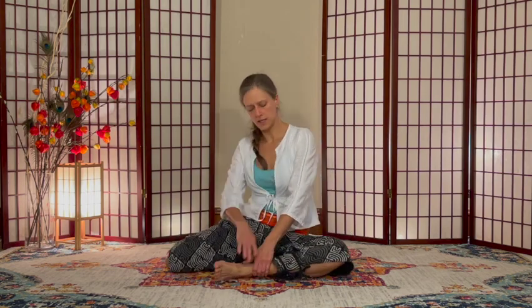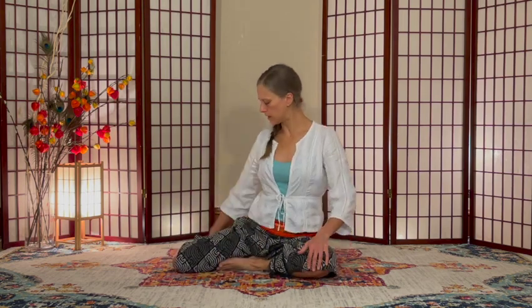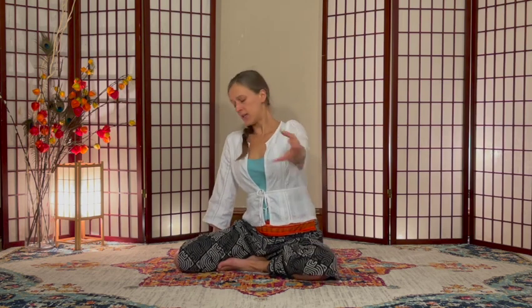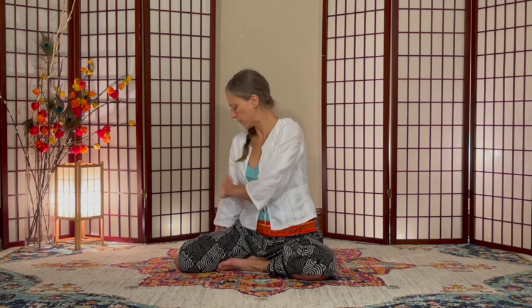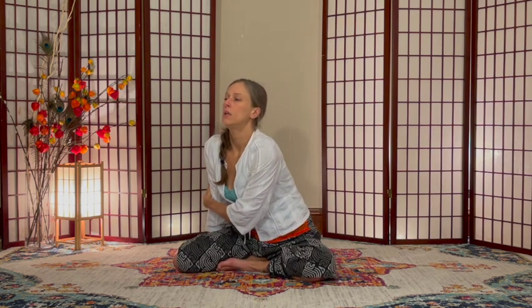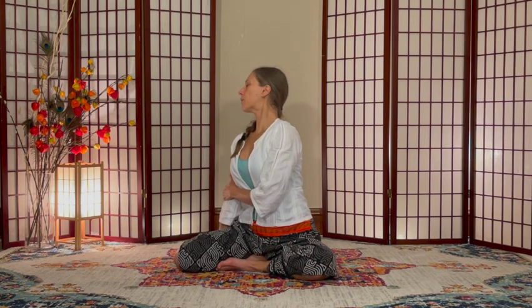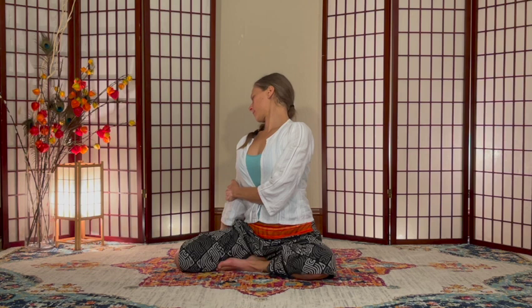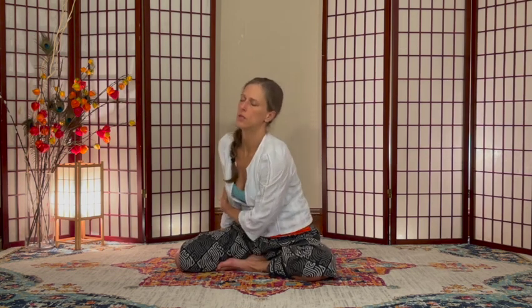Rolling shoulder blades back as you go, then switching sides. Tuck the right leg in from seated — right foot, same as left. Right hand to the ground, left hand reaching cross-body to the right elbow. Inhale up, pulling on that arm and rotating, then exhale back to neutral.